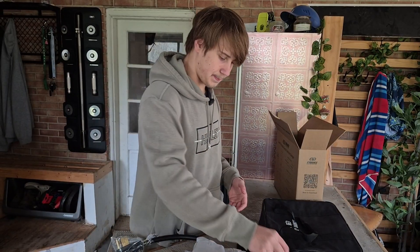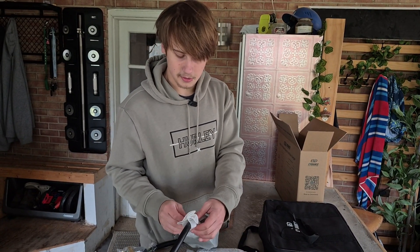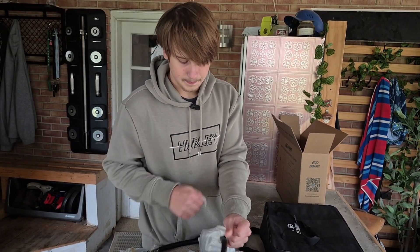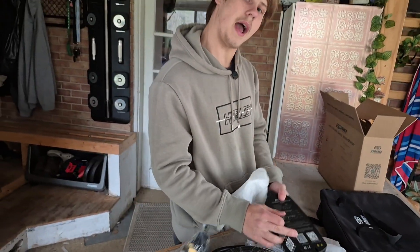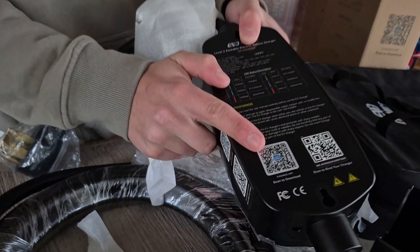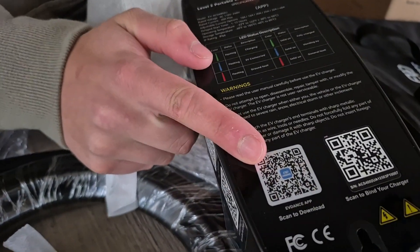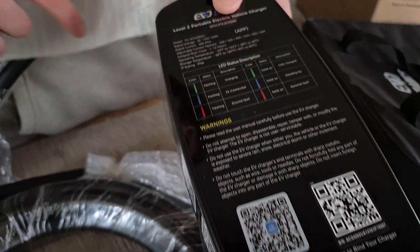You mount this unit up there and you've got a smart-enabled home charger, which for the price is actually a pretty good home charger. And of course it's also portable so you can take it with you wherever you go. The charger itself has another app QR code right on it, so downloading the app is nice and easy.